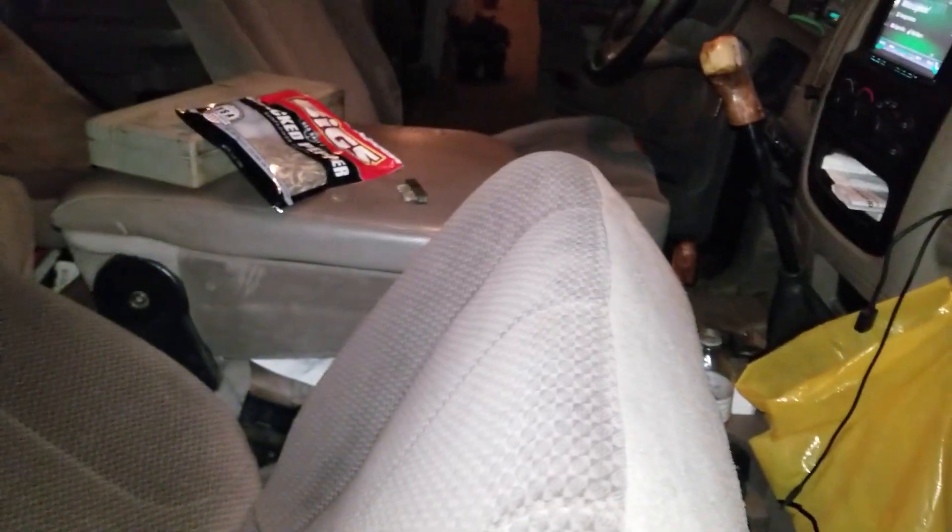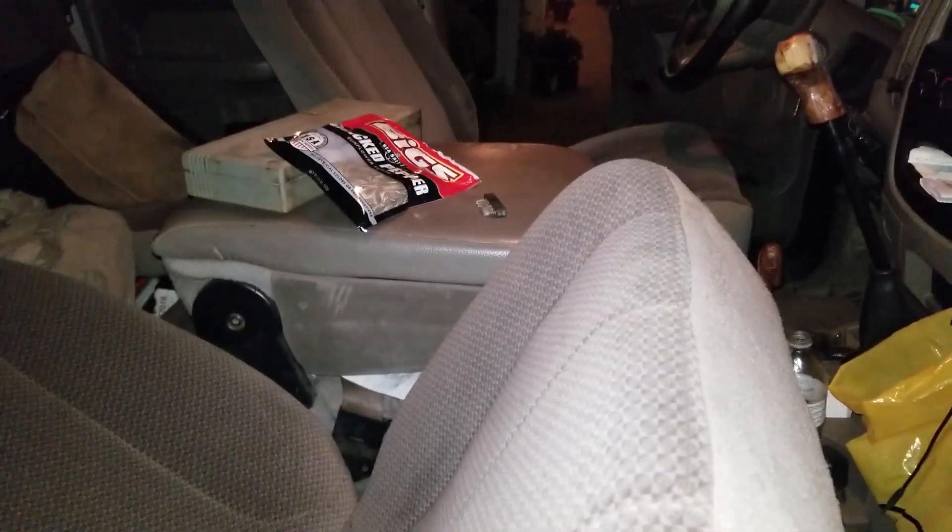Hello everybody in YouTube land. This is gonna be a real quick video if you're having problems on your own — let's just go ahead and call it your third gen Ram truck — with your seat not wanting to recline. These do have manual seats. This is an '04 truck.